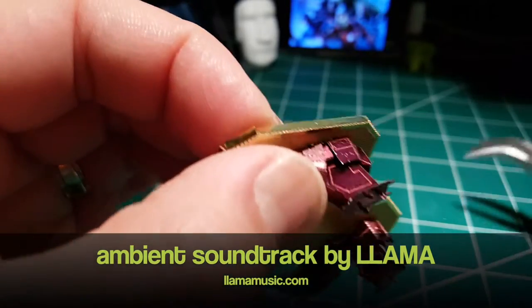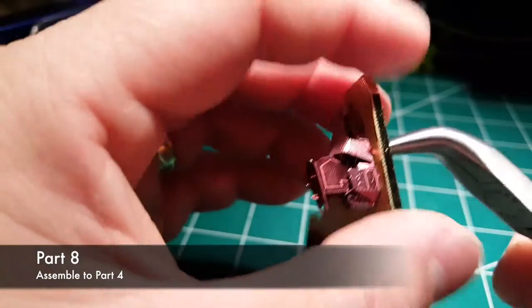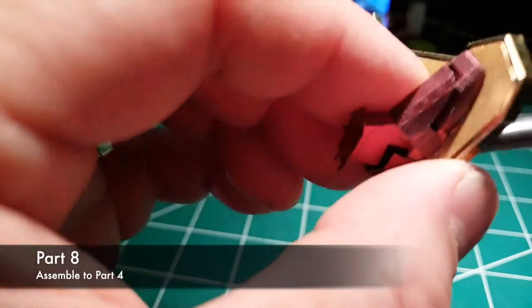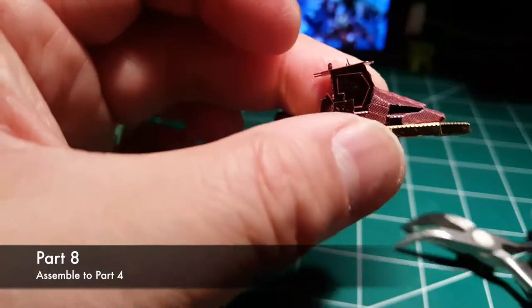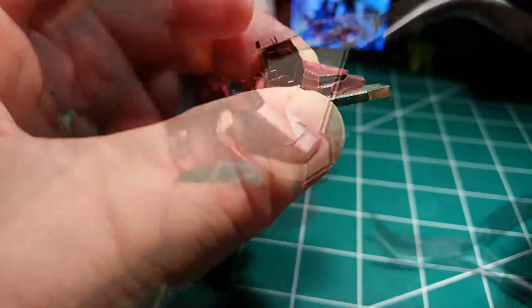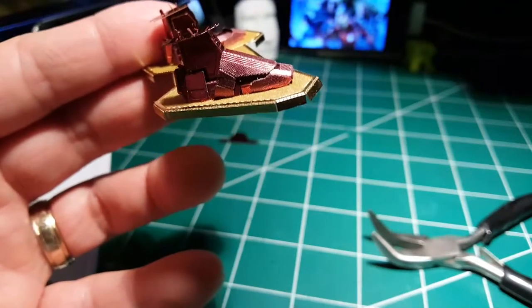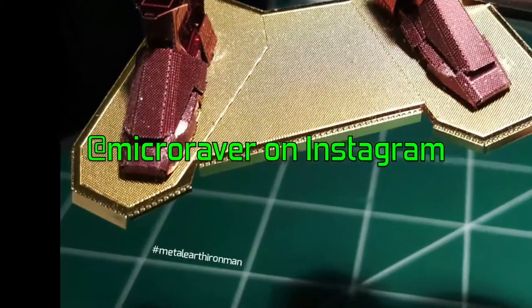You can see it in the background. The ambient soundtrack is by Llama Music — they're an experimental electronic band from the 80s, 90s, and current day. He said go ahead and feel free to use their music, so I'll give them credit for that. This is a special track of theirs from December 29th, 1992 — they had somebody special. Maybe somebody can tell me who that is on Instagram.